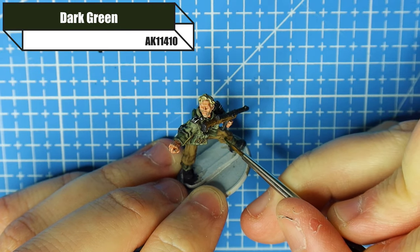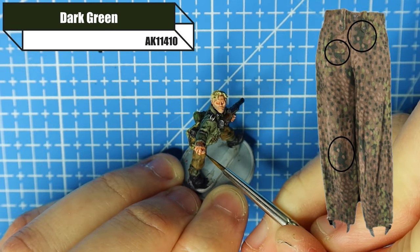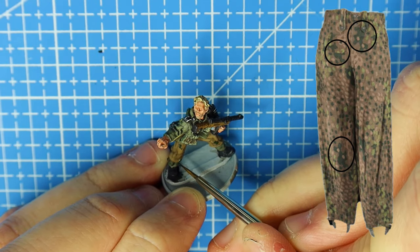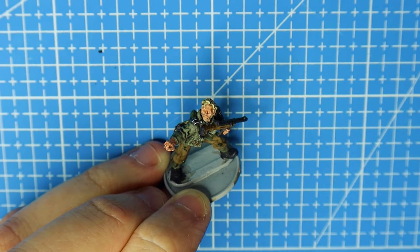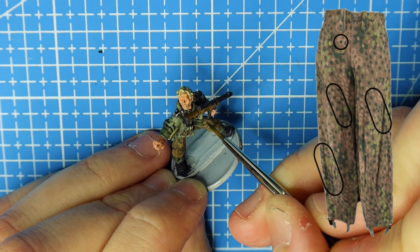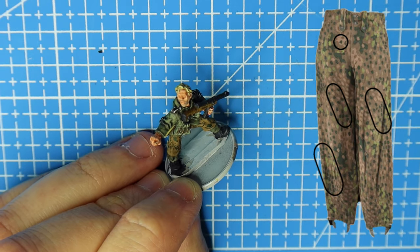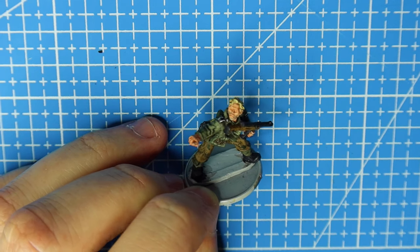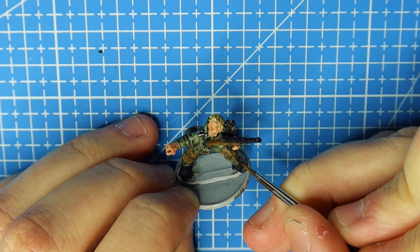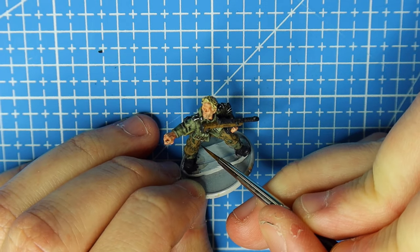Now comes the fun part. To start off we use Dark Green and we start with blobs — only a few, as you can see in the picture. There's only a few of these dark green blobs, so you're just painting them on and adding them quite spaced out. Then we add the dots. On p-dot — referencing a picture from the Imperial War Museum — p-dot has clusters of the same color and then some random dots in between, so I'm adding clusters of dark green and then some random dots around the trousers.